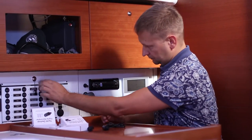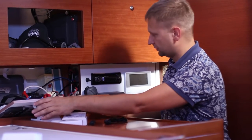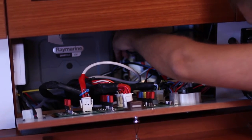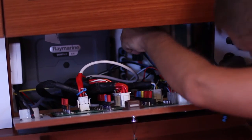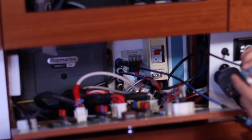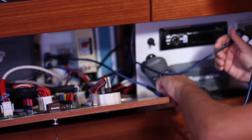This boat is equipped with a SeaTalk NG network, and now we are connecting the devices. The power in the network is off. In order to see this better, we will bring a five-way connector out from behind the panel. These devices start working right out of the box — there is no need to configure them. Just plug them into the network and they will work. It is recommended to turn off the power in your network before installing or removing any device.